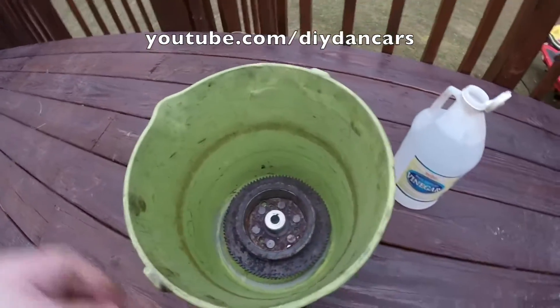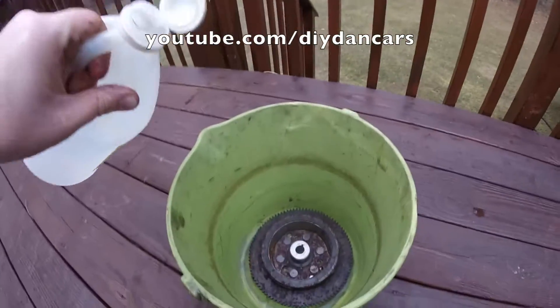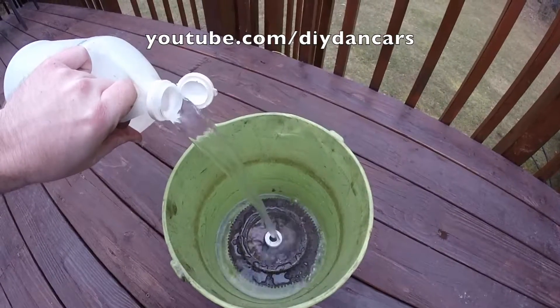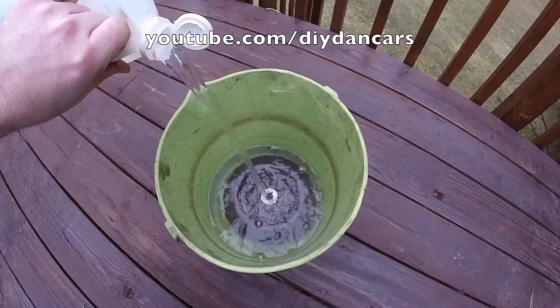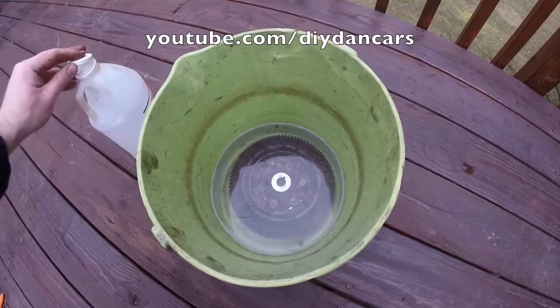Place the part in the bucket and submerge it in vinegar. Now that the part is submerged in vinegar, I'm going to let it sit here for 12 hours before checking on it.